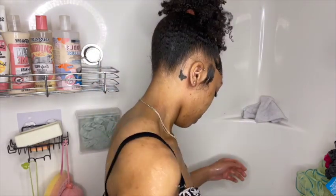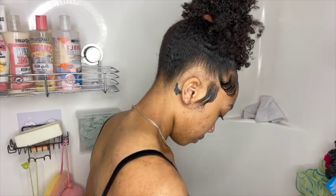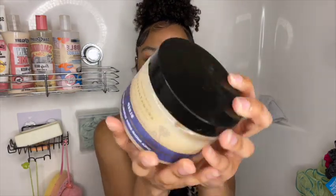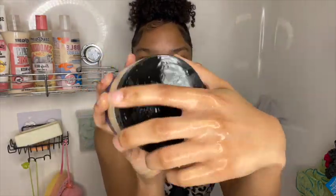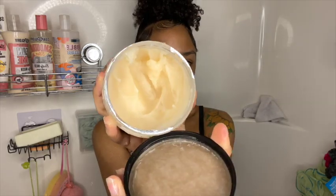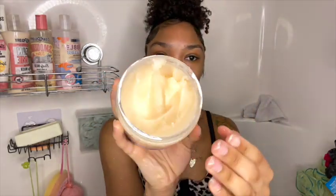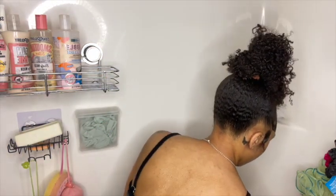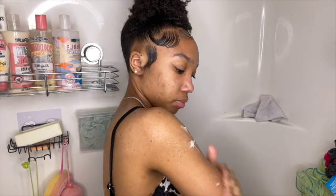Hey everyone, welcome back to my channel. Today's video is going to be my Bath and Body Works shower routine. Starting off, I'm going in with the Bath and Body Works Aromatherapy Natural Essential Oils Chamomile and Bergamot Sleep Shea Sugar Body Scrub — that is a lot to say, but oh my gosh, this scrub...